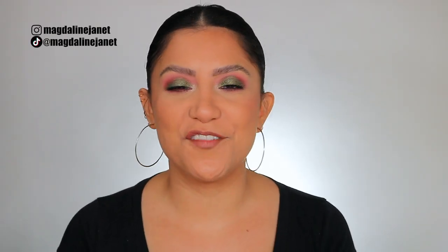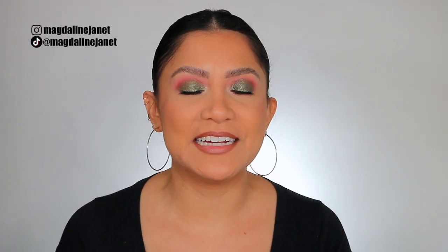Hey guys, welcome. My name is Magdalene Janet. If you are new to the channel, welcome to the familia. I am back with another two full-day foundation review of the brand new Clinique Even Better Foundation Serum.